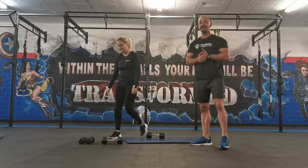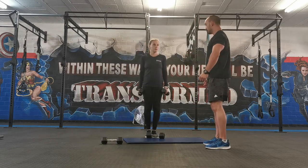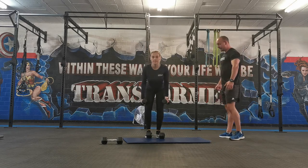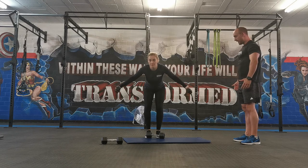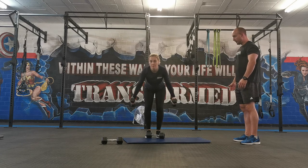The last one is going to be single arm dumbbell bent over raises. Start off with your chest nice and high, drive the hips back, slightly crack your knees. Get your hands in line with your shoulders, then raise your arms to the side and back down again. Perfect.